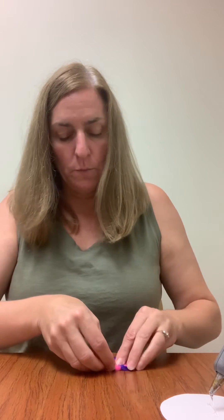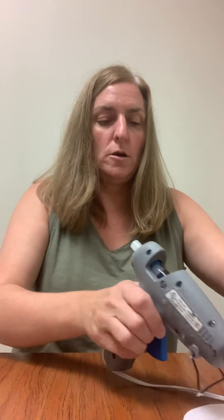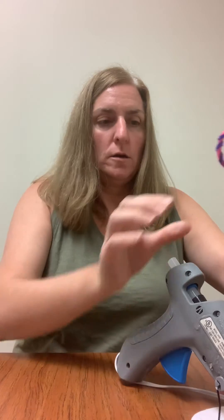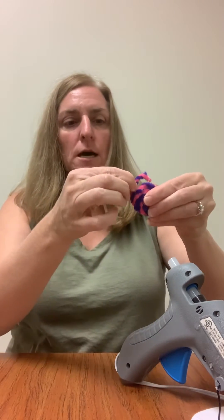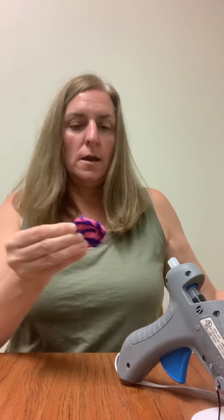I have my hot glue gun heated up and we're going to take just this outside piece and put a little dab of glue to tighten that up. Be careful because it's hot, and then just gently secure that on.